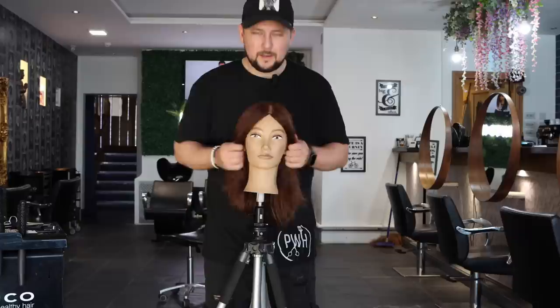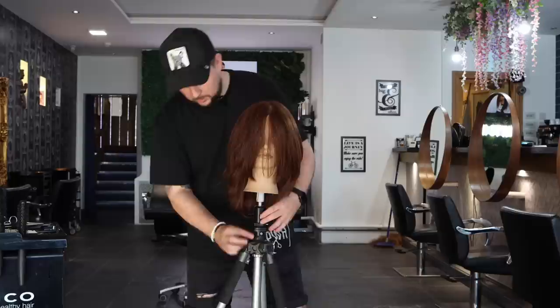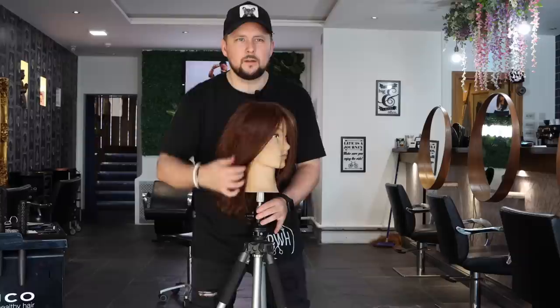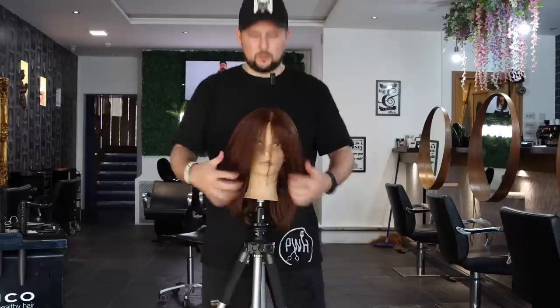And there we have it — that is the butterfly cut that is going to be taking over the wolf cut in 2023. You can see all of that shape, all that softness through that side. All through there, all that softness just from two ponytails. This is why I love showing these ponytail haircuts — it gives you an instant look into what the haircut looks like and where to cut it.